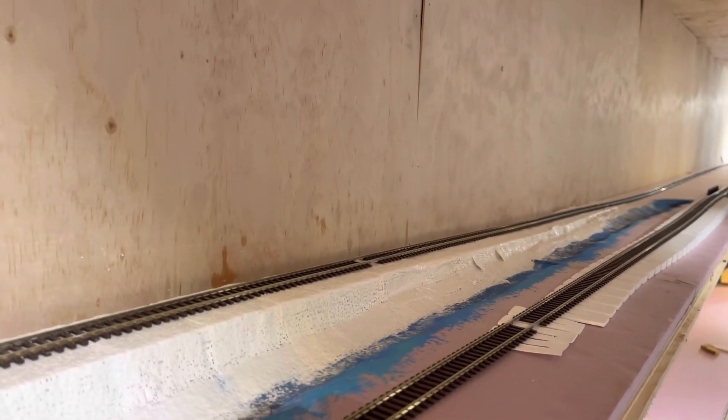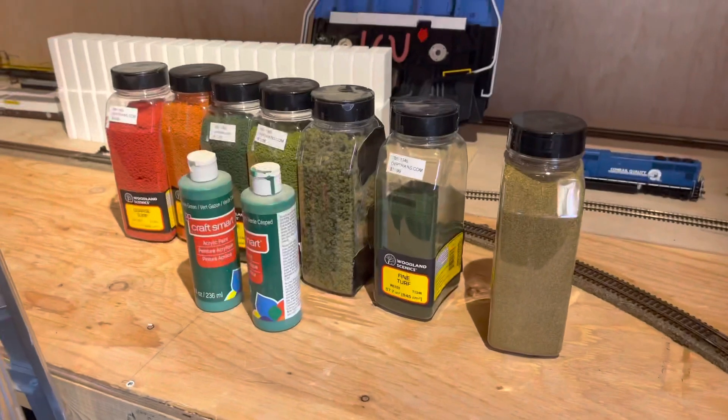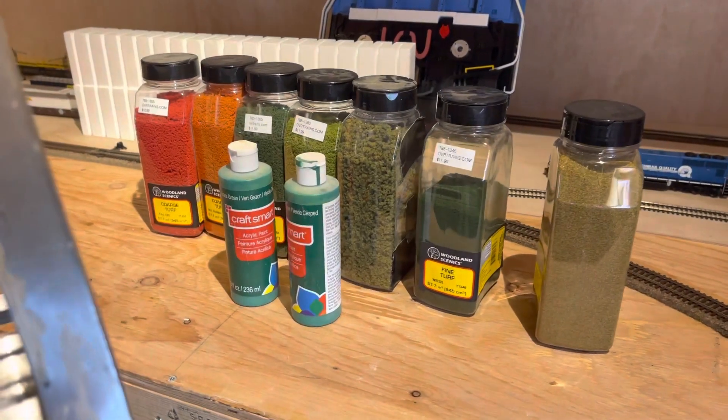We'll redo some of the river and then move on to some more scenery. All right guys, that's it for this week.